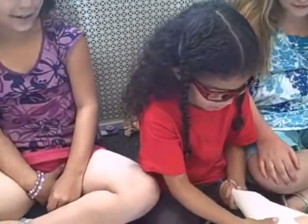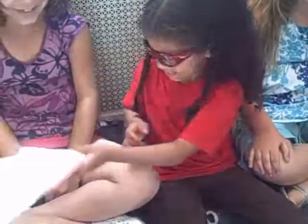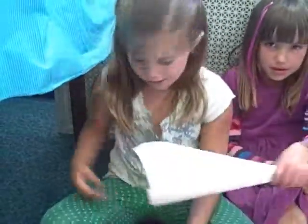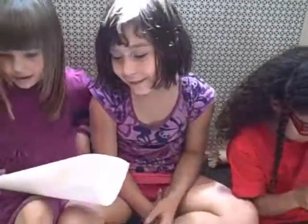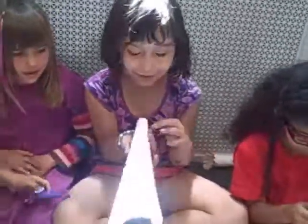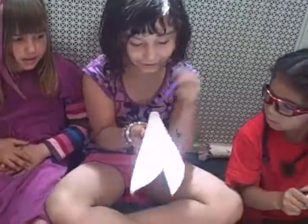And then put some tape right here, but I don't have any more. And then you can color it if you want. And then you can put little lines right here to make it more colorful.